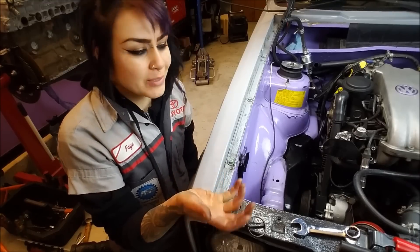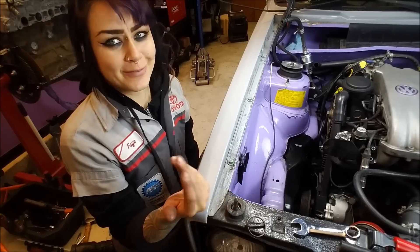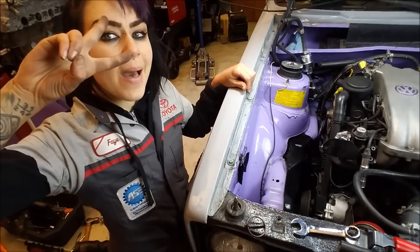You saw me take everything off, so installation is just the reverse of removal — I think you can handle that. I'm going to permanently install my lower timing cover and crank pulley and then start putting everything back together. I hope this was helpful. Thanks y'all, bye.